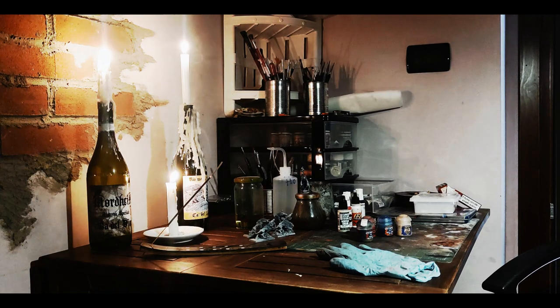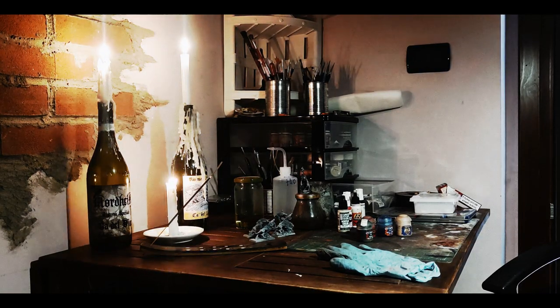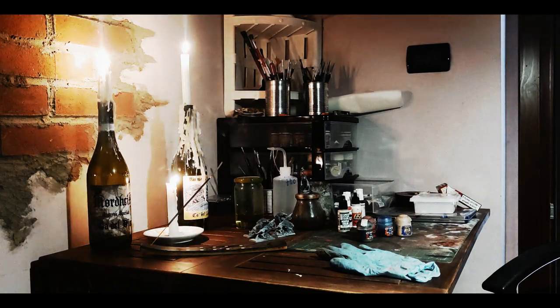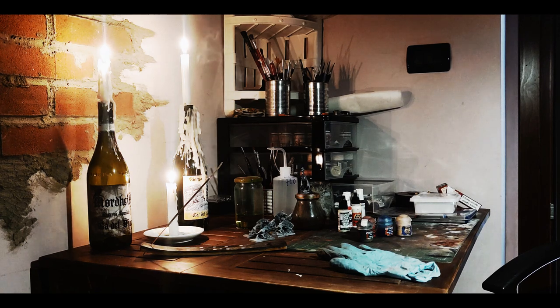Regardless of your painting style and techniques, you should never get discouraged, as I can guarantee even professional painters make mistakes when they experiment — they just don't show their failures. You have to be brave and bold. Hopefully, after this series of videos, you will have the right mindset and the tools you need to create your own Grimdark style and find your own personal vision.